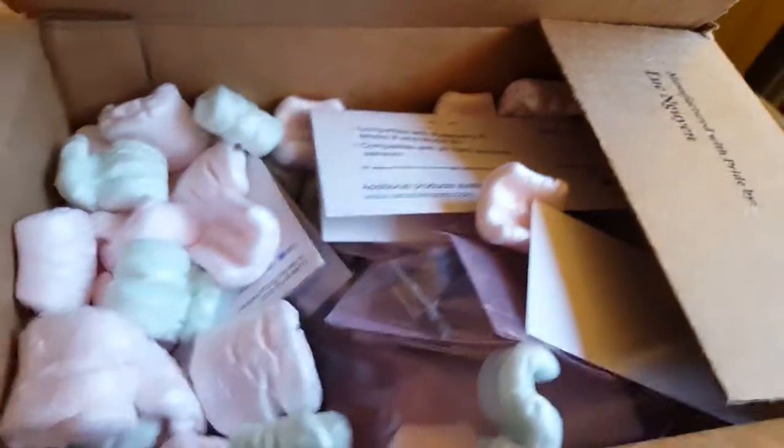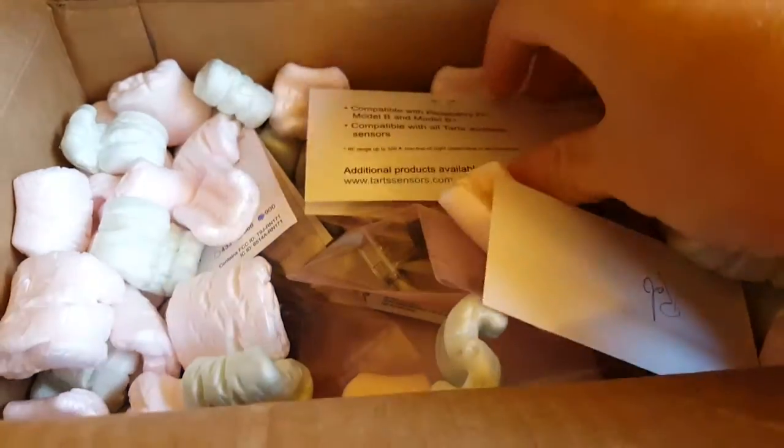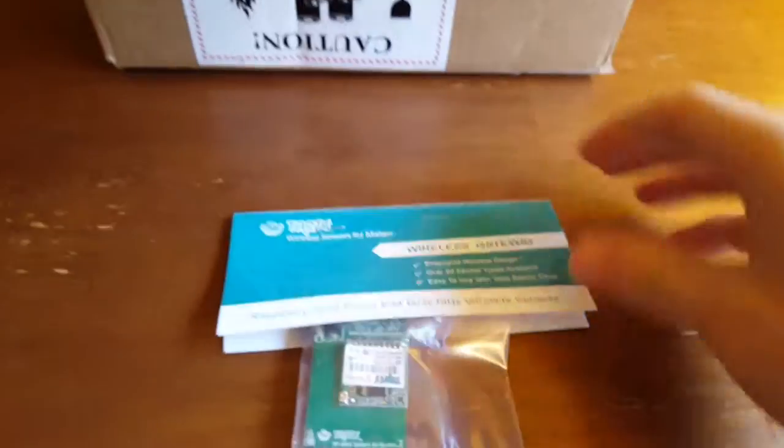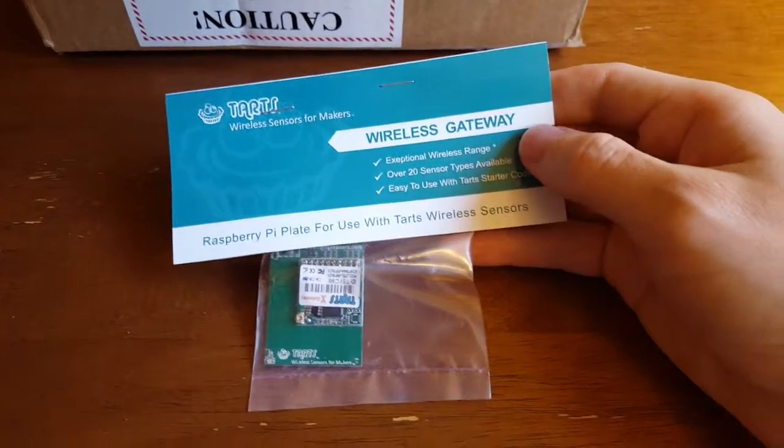Let's open that up. The first thing I see is some loose packed sensors in anti-static bags. The first one is one of the wireless gateways — this is the one for Raspberry Pi.